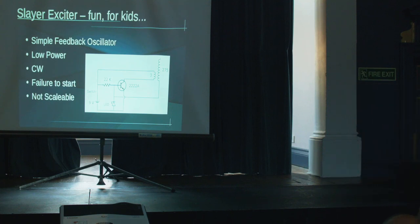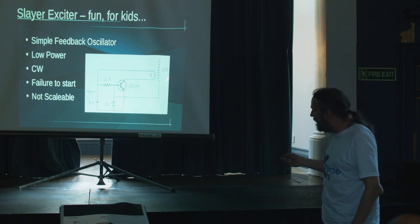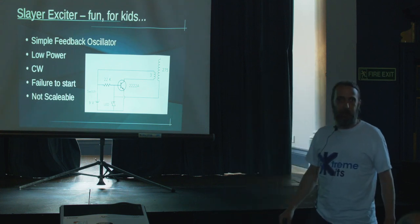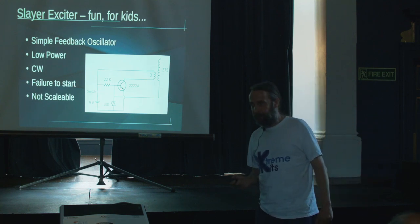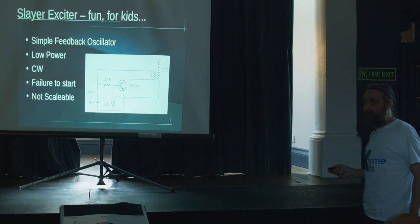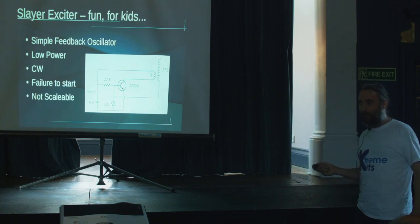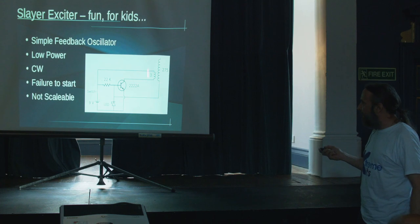The other problem is they're CW — continuous wave — meaning they are on all of the time. That gives you a hot discharge but not very long sparks, because for long sparks you actually need a lot of instantaneous change. Being CW, you don't get that instantaneous change. One way to enhance this circuit is to put another transistor across the LED so you can switch it on and off — like with a 555 — and then you actually get bigger sparks because you get a big instantaneous build-up and then the collapse of that magnetic field is what you want.